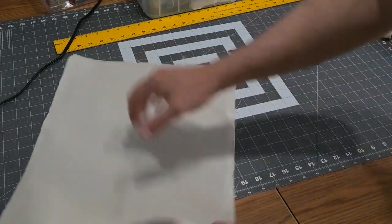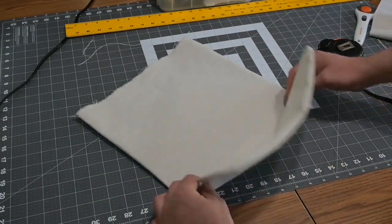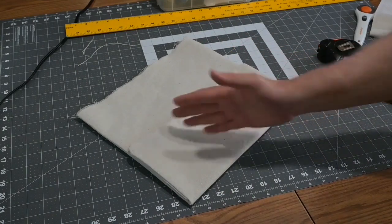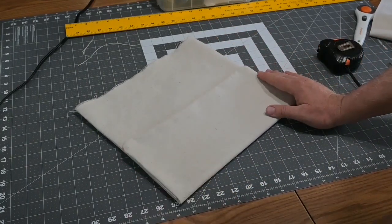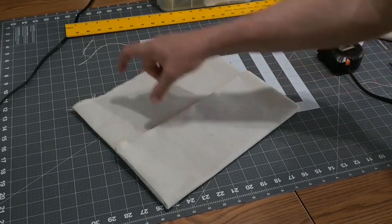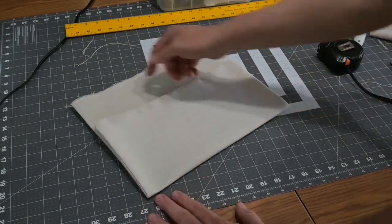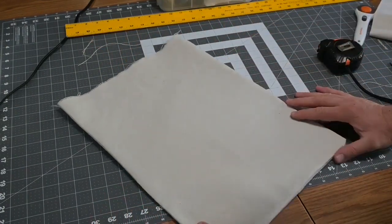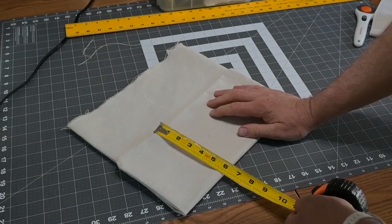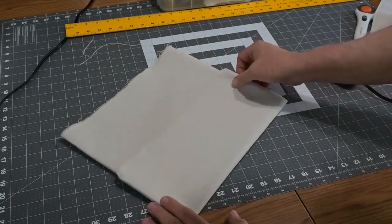Once it's turned inside out, I take the bottom and fold it up about a third of the way — about 6 inches. This is where you can make your own adjustments: if 14 inches isn't wide enough, make it 16 or 18. The pocket is going to be 6 inches deep and there'll be 6 inches extra above. If you want deeper pockets, raise this fold up and go taller overall. For me, 6 inches is plenty deep.